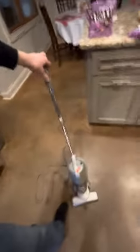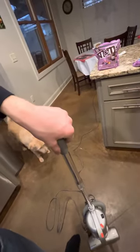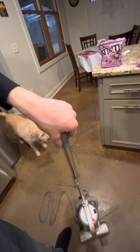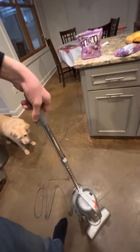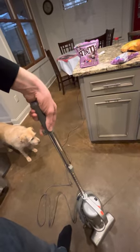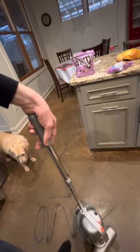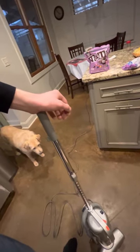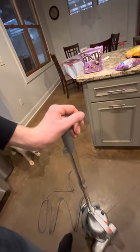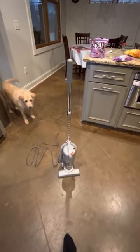I mean, I could have literally used one of these when I was like two years old, or I could only use a Dustbuster, a Swiffer too — because I used to use a Swiffer a lot when I was about two years old. All right, anyway, let me get this thing cleaned up and then we'll show you the results.